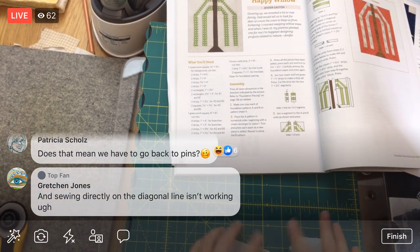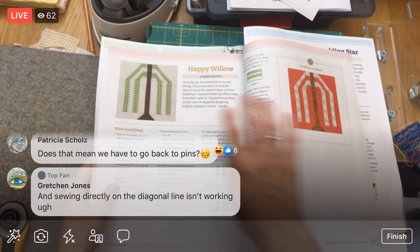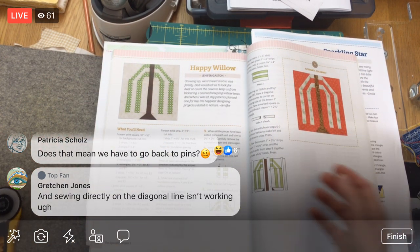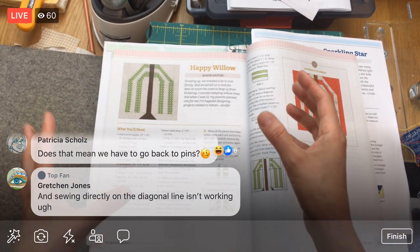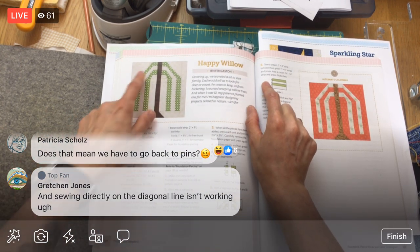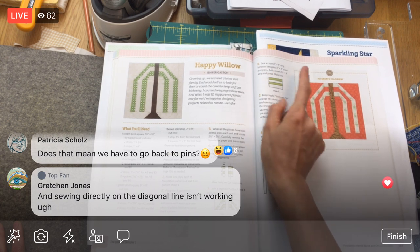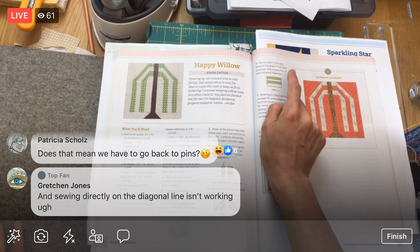They both look amazing — feeling good! Moving on. I have not cut anything else yet; I'm cutting as I go with this block. I don't always do that, but when I feel like I'm going to get confused with pieces everywhere I'll cut as I go. I think I just wanted to get started with the paper piecing right away, so I skipped the cutting, but now we're going to cut.